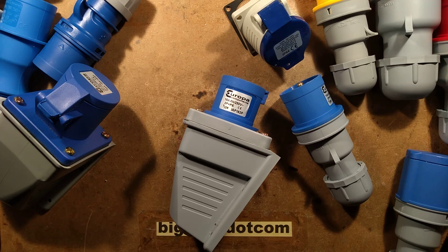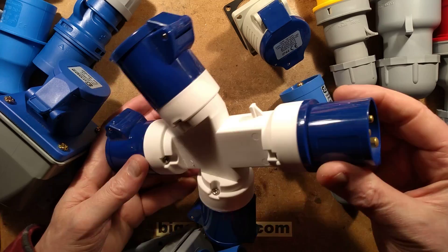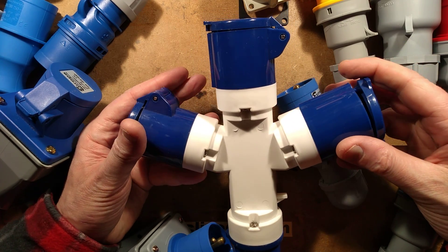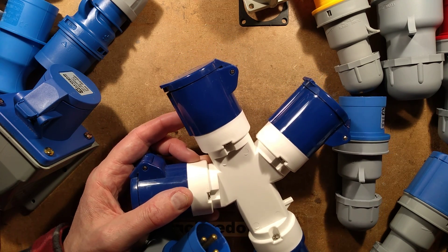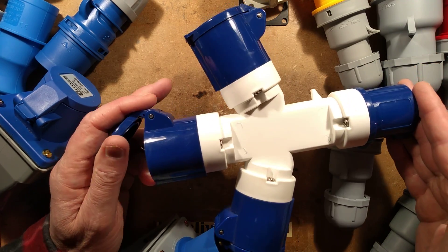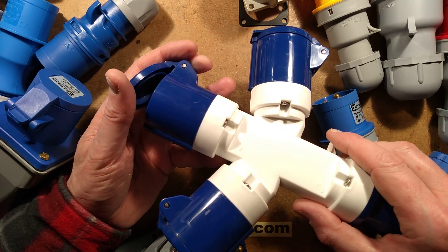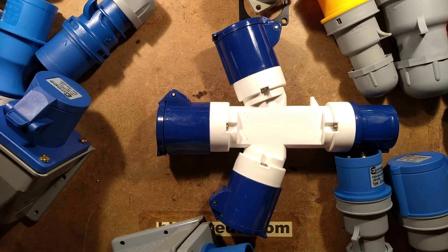Next is a common entertainment industry connector — a splitter. It's got a 16-amp inlet, a 16-amp outlet, and two more 16-amp outlets. That means one feed can power three items, which is handy with lower-current LED fixtures. Or with very low power loads, a cable can come in from the source and loop on to the next splitter, letting you run lots of low-power items with short cables in between.